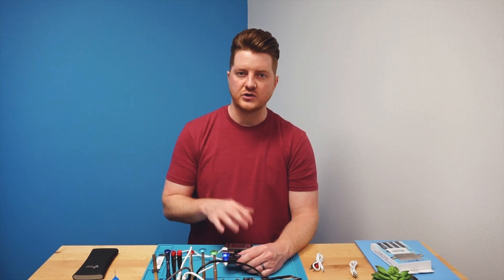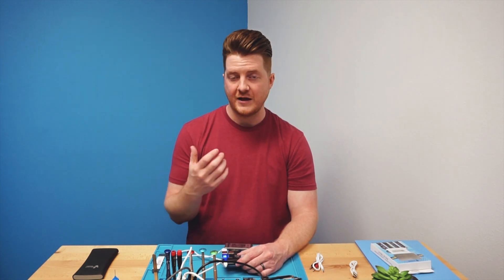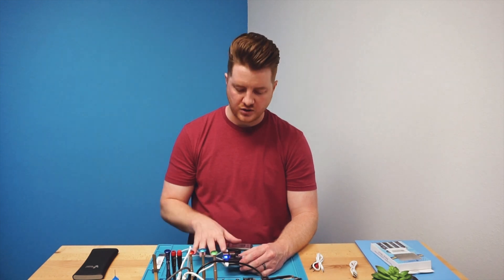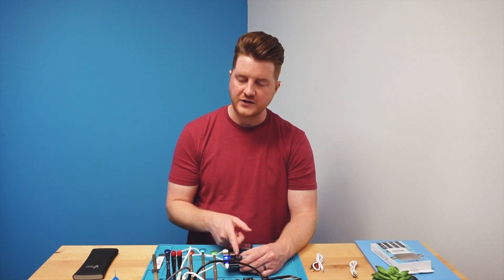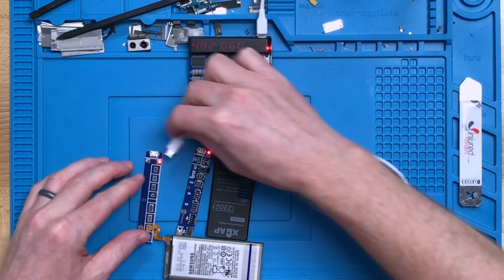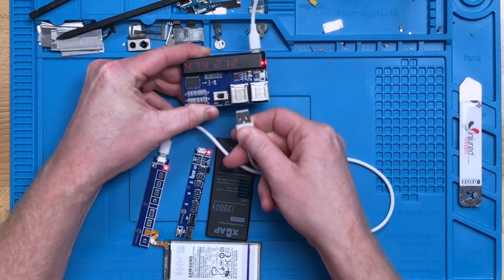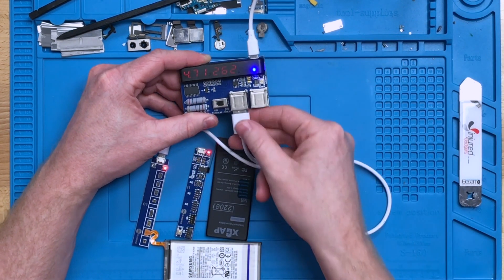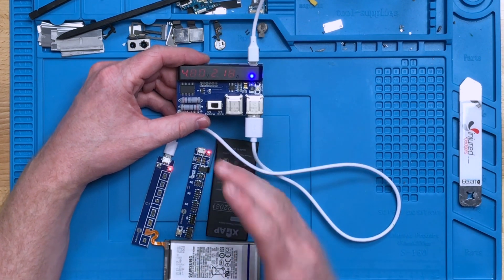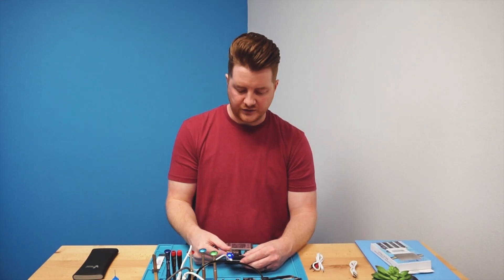Depending on the charge level of your battery, the fast charge side can deliver anywhere from 2 to almost 4 amps — we plugged one in earlier and it was charging at 3.4 amps, which is pretty crazy. Plugging into the smart charge side always drops the amperage, which we feel is safer. For the Galaxy board, it's the same: 4.7 volts at 2.12 amps on smart charge, versus 2.6 amps on fast charge. Regardless of the battery you're charging, we recommend the smart charge side because it puts in a little less amperage and is probably healthier for the battery.